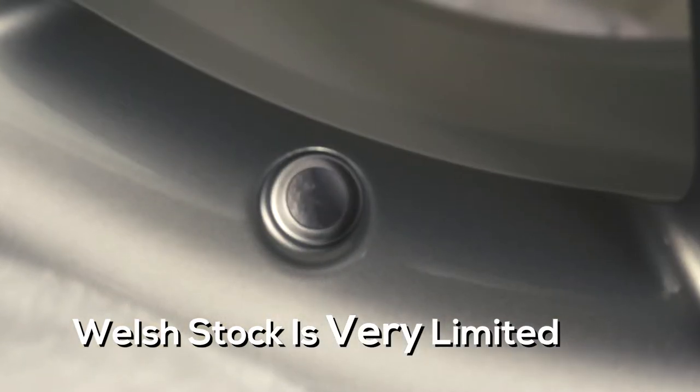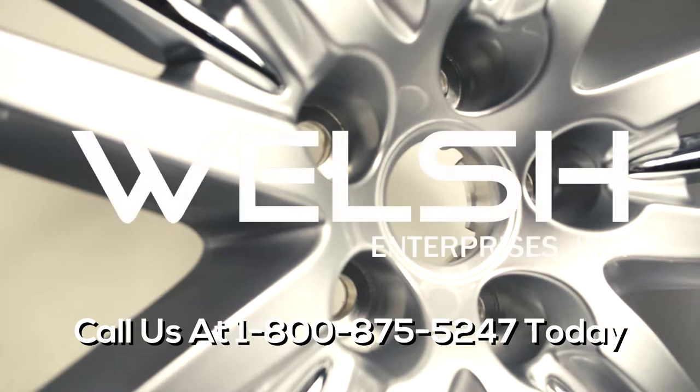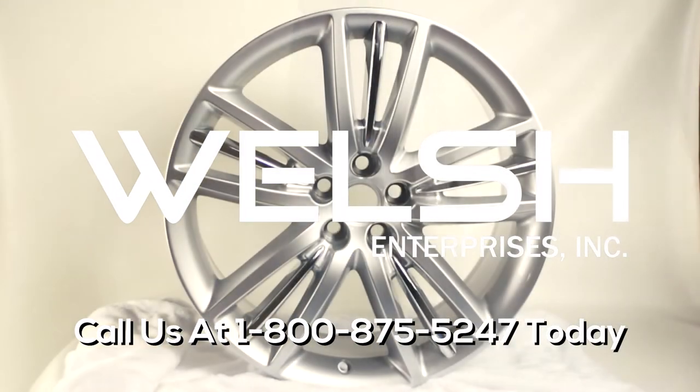Welsh stock is very limited — don't miss out on this opportunity. Call us at 1-800-875-5247 today for pricing.